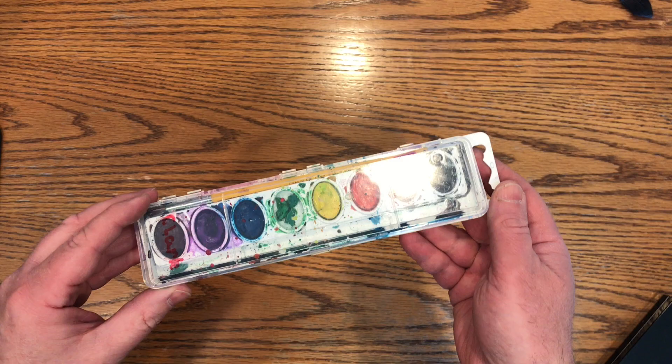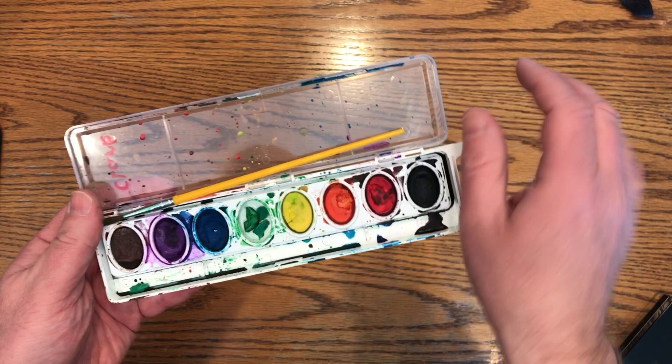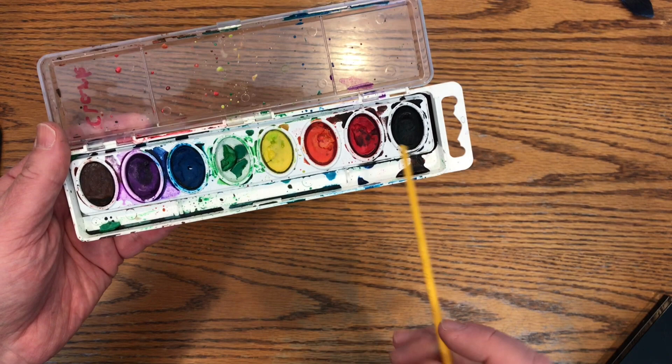I really like this palette — it has a see-through mixing well so I can see my painting through the mixing area. We've got yellow, red, orange, blue, purple. I've kind of used up the green here.